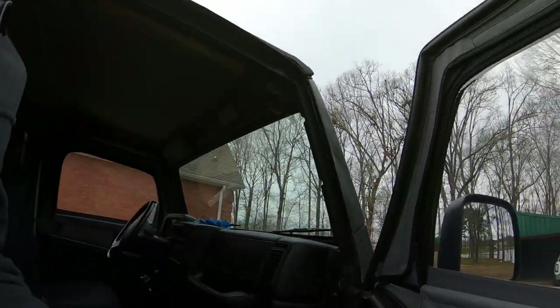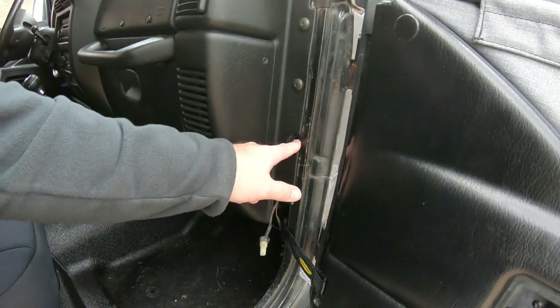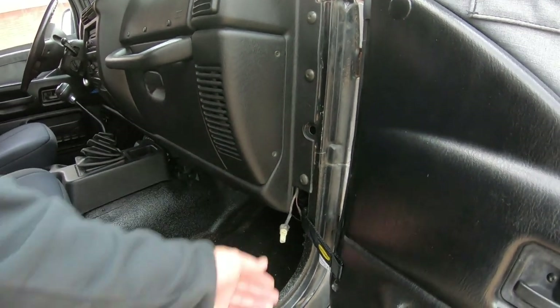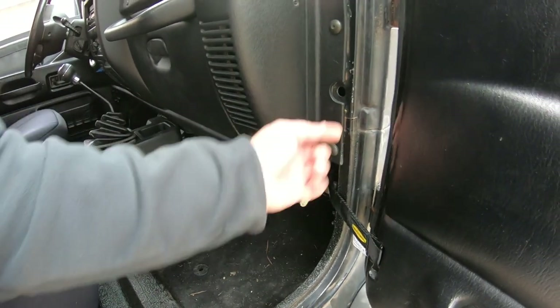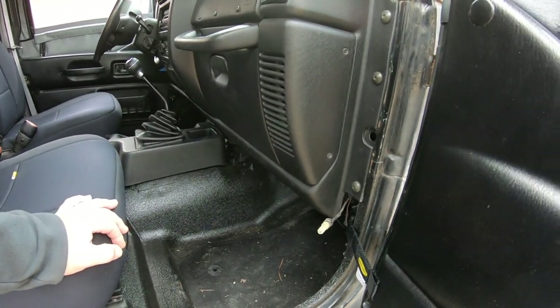Hey guys, welcome back to the channel. Today I've got another video - it's going to be a simple video, it's not going to be very long. I don't have any door switches, so when I open my door no lights come on. This is the plug that's supposed to have the switch connected to it. The plug comes in from the back side.